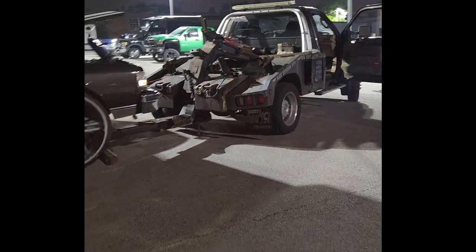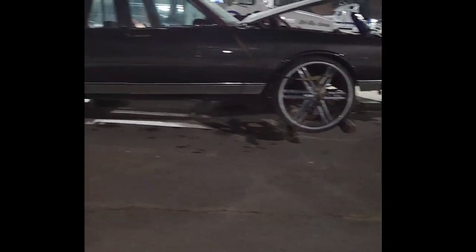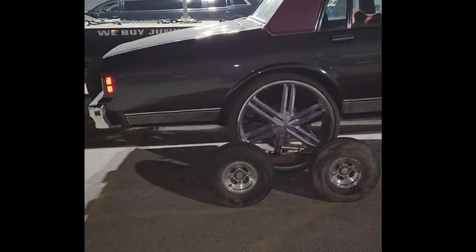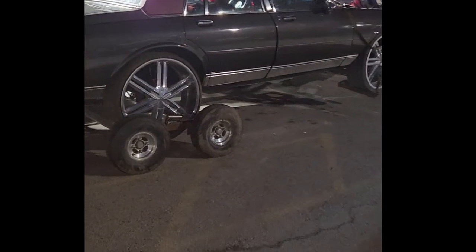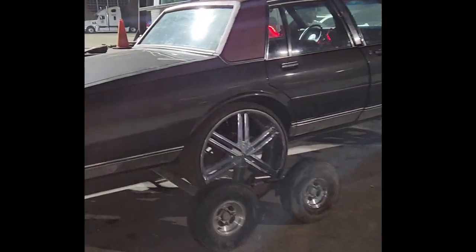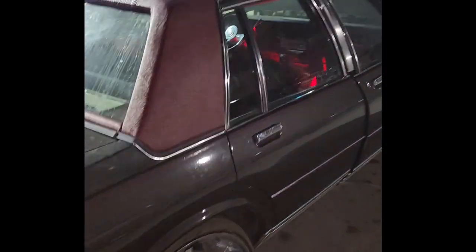We already got the tow truck going. We hooked it up already. We have the flatbed but my flatbed is down right now — I was gonna deliver it with it, but bad news, my springs broke down on it, so that has to be fixed too. That's another headache right there.